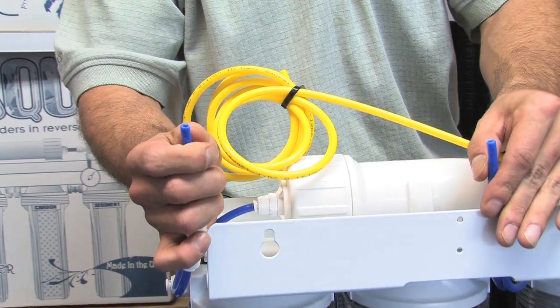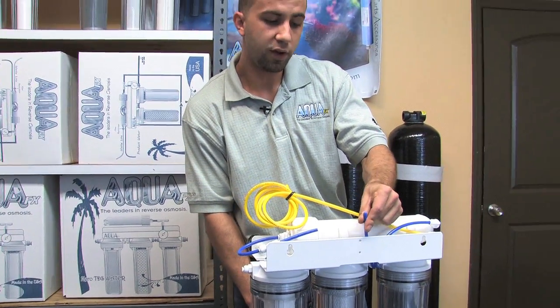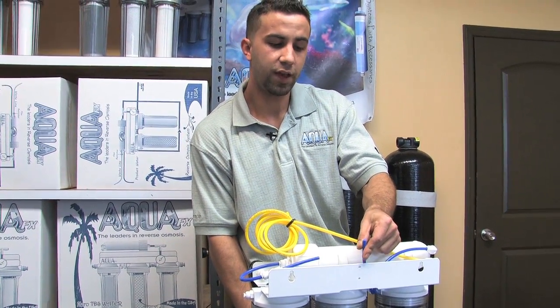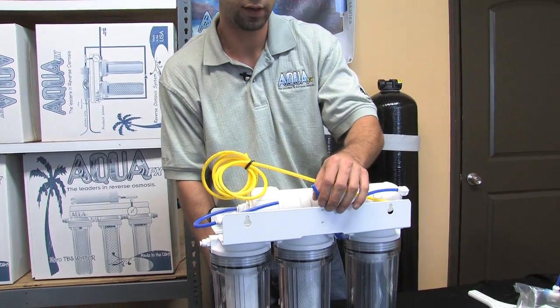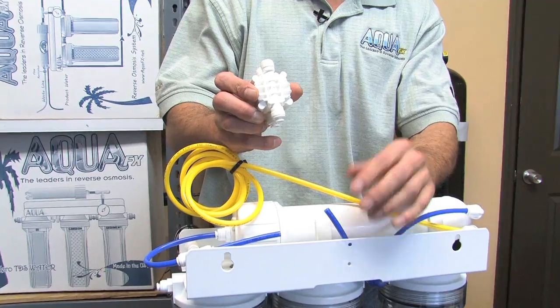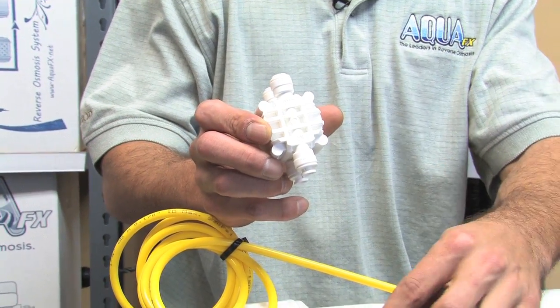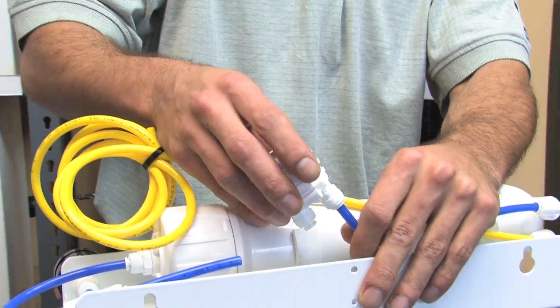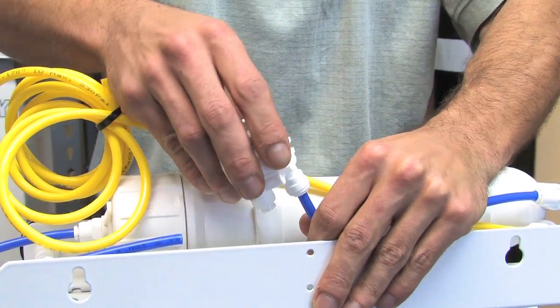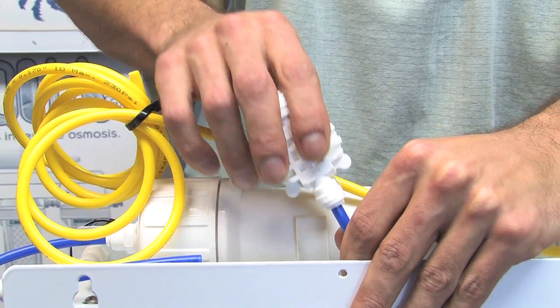This is the pre-filtered water — it has passed through the sediment and carbon filter. We're going to take that tube and plug it into the embossed 'in' port — specifically only this one port marked 'in.' With quick connect fittings, we just push it in nice and firm, and it's locked in. You can tell it's locked in because you can pull on it with your fingers and it does not slide out.